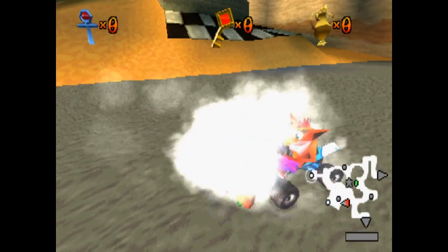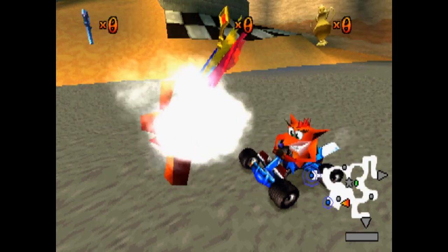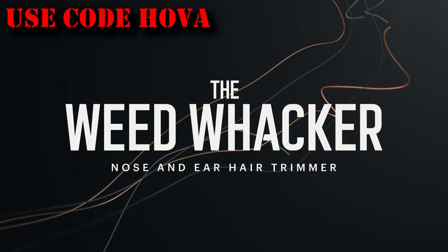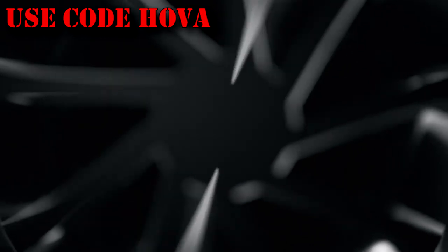Alright, here we go. See if I can figure out the controls. I'm interrupting this video to let you guys know that we have very important news from Manscaped. Thank you so much for Manscaped sponsoring this video.